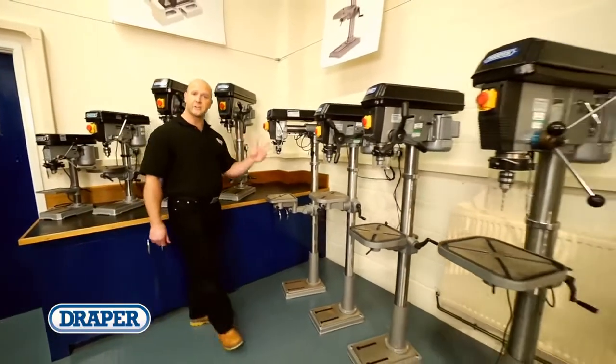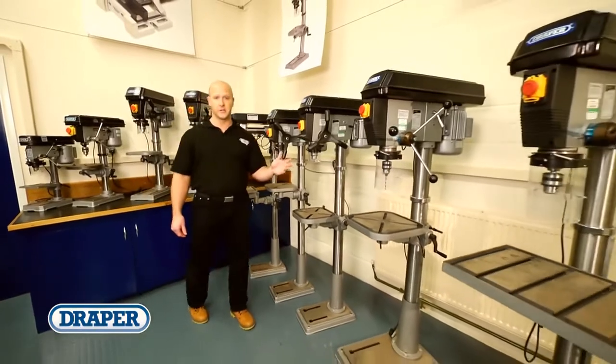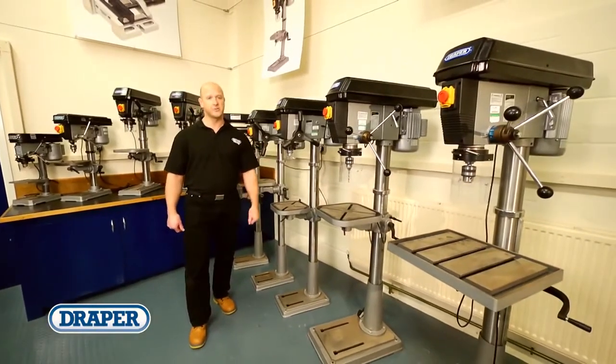Draper Tools offers a range of bench and floor standing pillar drills to suit all home and professional workshop requirements.